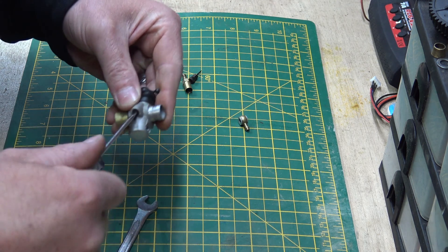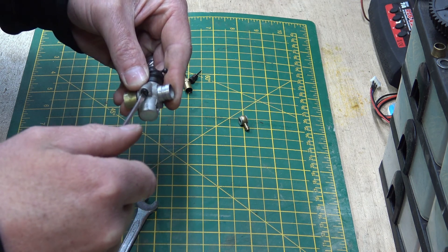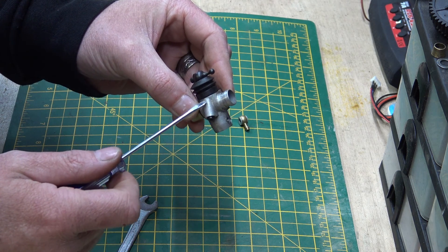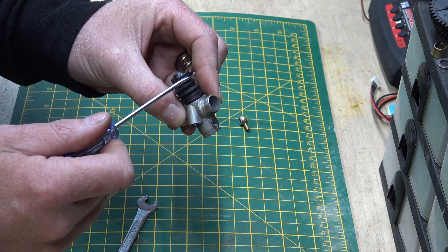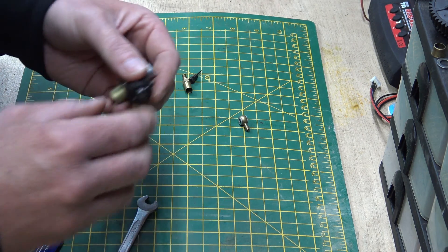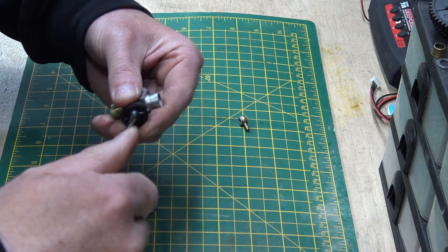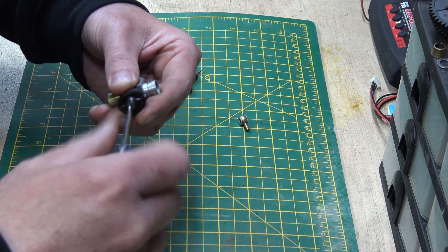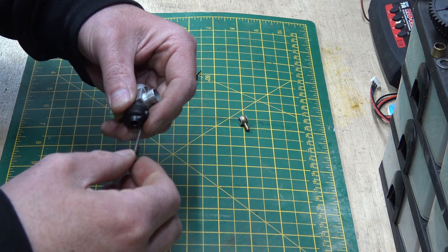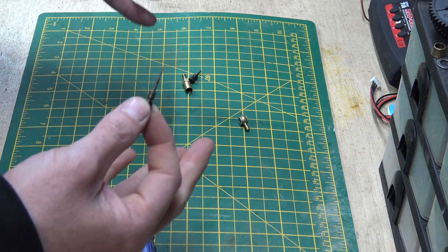The tick-over screw doesn't really do anything other than adjust the tick-over. All it does is push on the throttle plate and opens it, or lets it close, depending on where you have the tick-over set. So we don't really take that out. Now, this is the low-speed needle - we can take that all the way out. This is a bit more of a fine-tune; it does the low speed but it's also a fine-tuning needle.